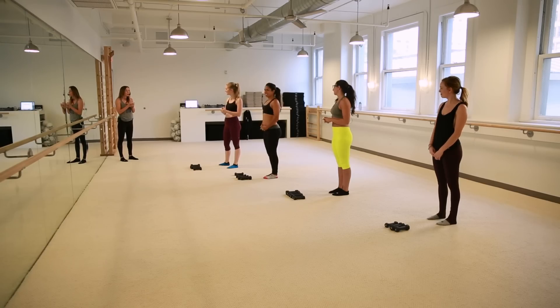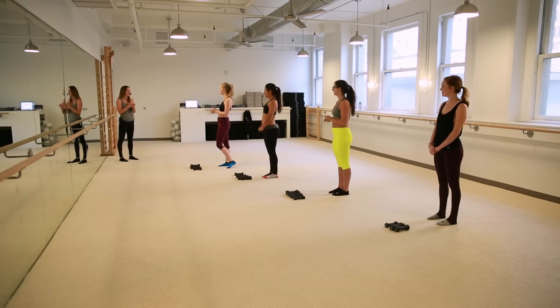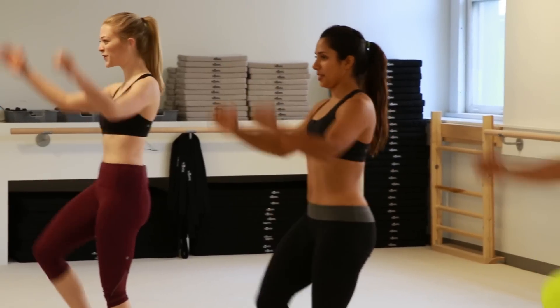Alright guys, so today you're going to be joined by Grace. She's one of our instructors here. So if you ever need a form reference, she's here to keep you guys on track. And right away, you're going to start to lift your knees up to the height of your hips. So the warm-up starts, and it's already pretty intense from the get-go. I already feel it in my abs.